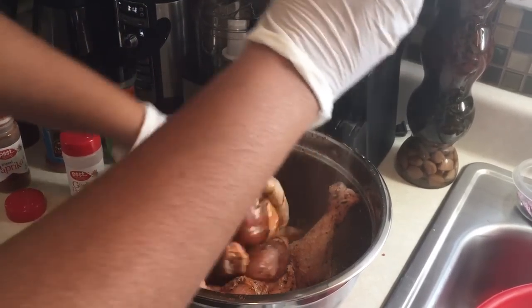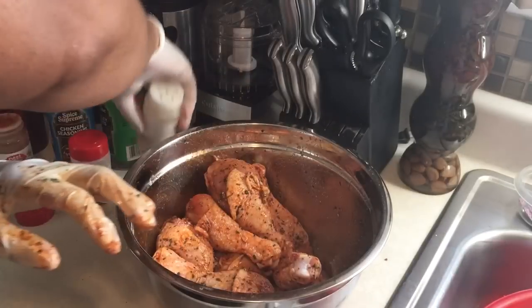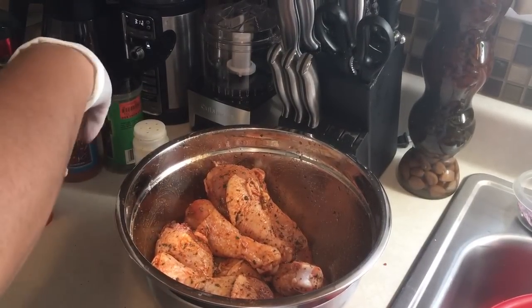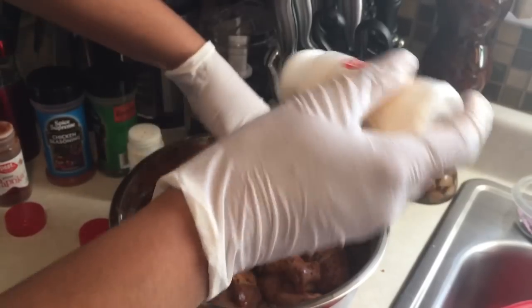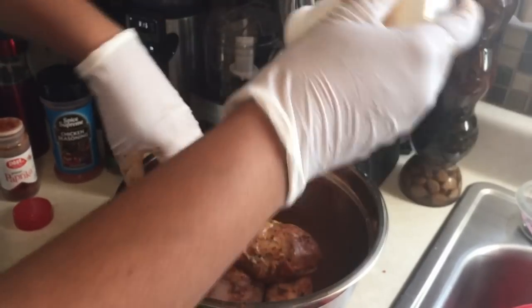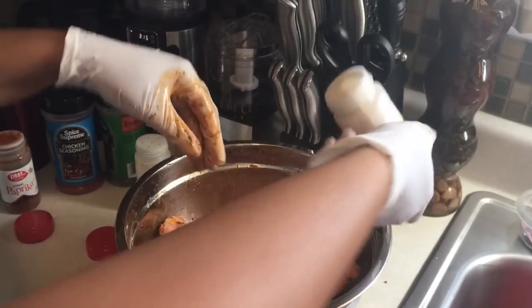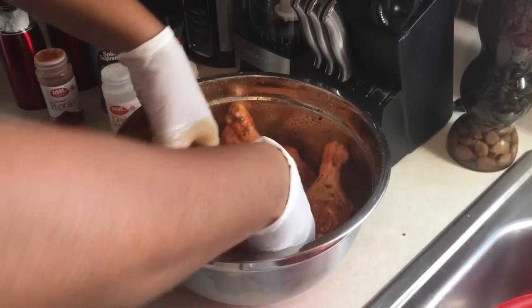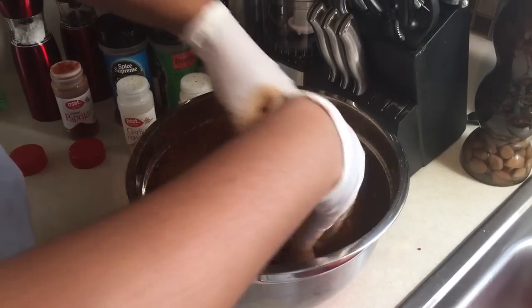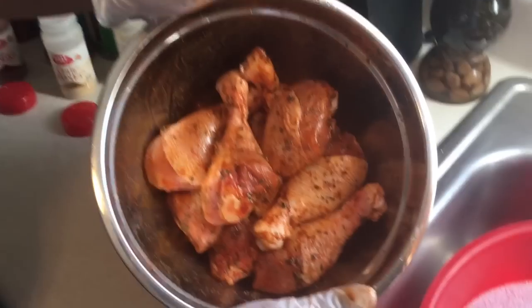You don't have to use a lot of seasoning — as long as you cover the food, just don't leave any chicken uncoated. Here's the garlic powder — put it on your chicken. Once you've got all your seasonings on it, toss it around and make sure everything's coated just right. And there you go — isn't that amazing? That's beautiful.